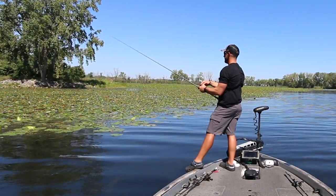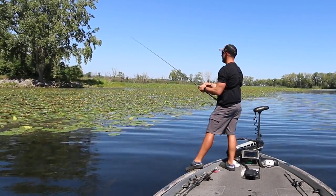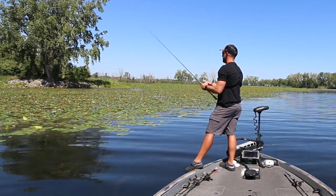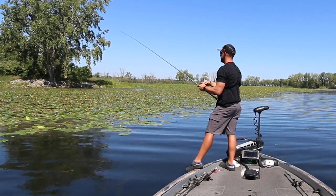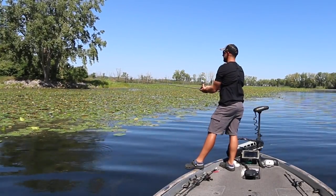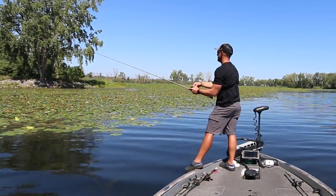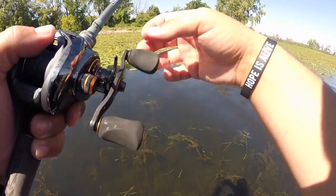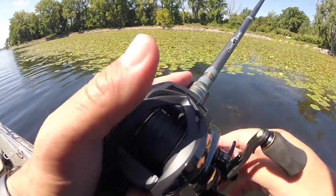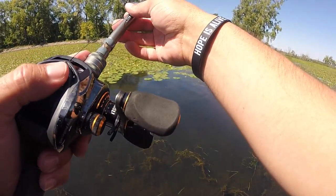I'd sure love to get another one — that was a nice fish. Oh, there's one under it — come on baby! Gosh, it is so thick up there. Sometimes they'll follow it. That looked like another good one judging by the wake he just put off. Definitely may have found a little cluster of them. Doesn't look like I'm going to get this one to bite, but that fish may have followed it out, so I'm going to work this area a little bit more.